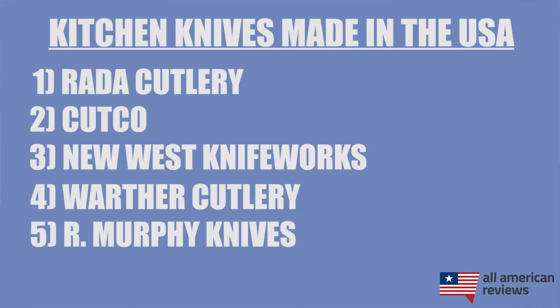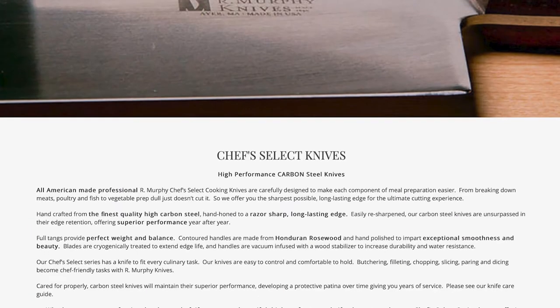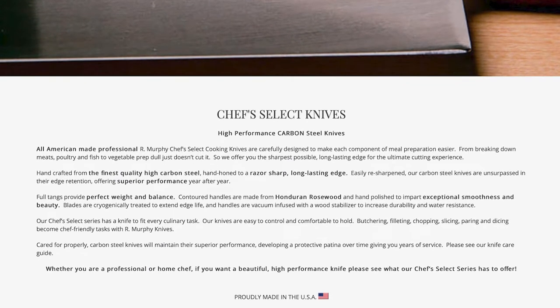The last brand I'll cover in today's video is R. Murphy Knives. R. Murphy dates all the way back to 1850 and they are based in Massachusetts. They are actually owned by another prominent knife maker, Dexter Russell, which also has some American-made options. R. Murphy Knives puts a ton of care into each and every knife that they make in their U.S. facility, and they come at a pretty affordable price for the quality that you're getting. I will note that some of their knives use Honduran rosewood in the handle, but otherwise their steel is sourced here.